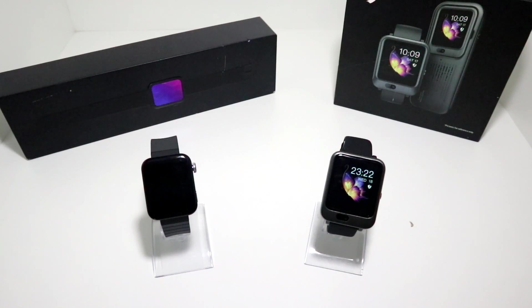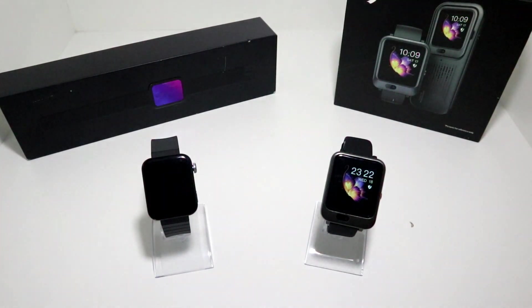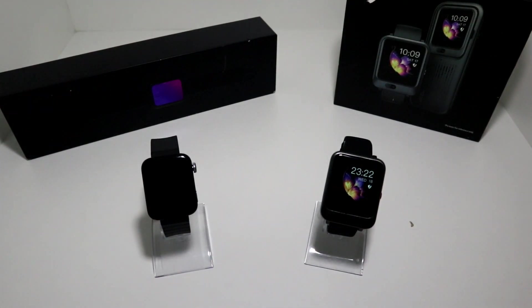Now let's go to its competition for today, the Lam 11 that we unboxed and reviewed before. If you haven't seen our videos on these smartwatches — the unboxing and how to connect with Android or iOS — I highly recommend you go and watch those.